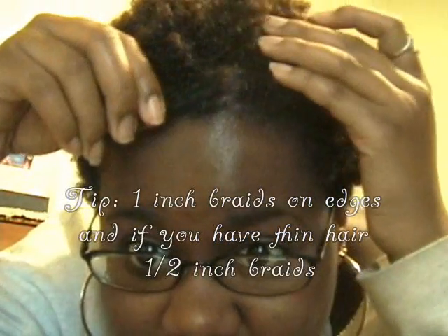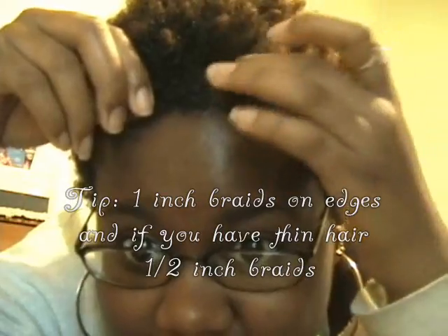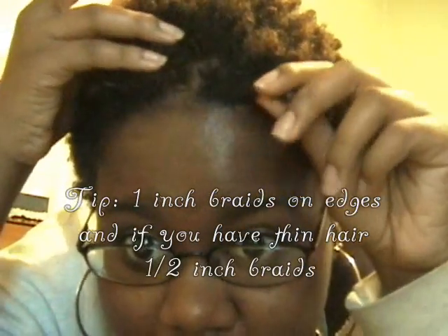I'm going to go by feel and show you. I want at least a section that's about an inch by an inch. You don't want it to be too small because that's when it starts to snag and you'll break your hair off, especially on your edges. Let's go into the actual braiding of the hair — step three.